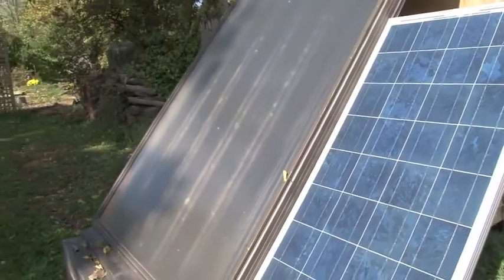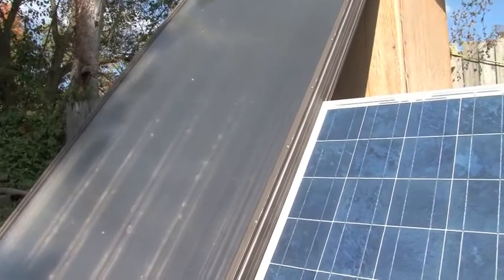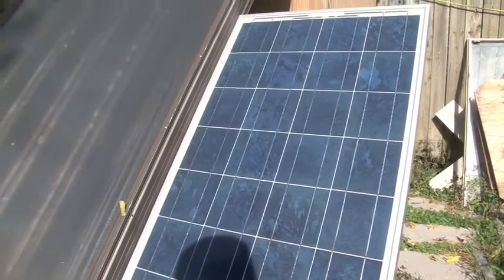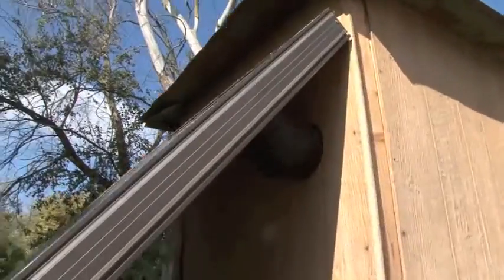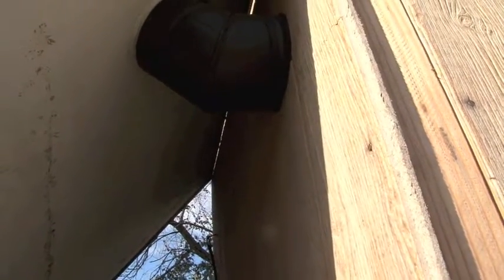The concept is: when the sun hits the heat panel, the hot air builds up on the inside. At the same time, the PV panel sets the fans turning, pushes the air through and up to the top. There's also a piece of black pipe, like for a wood burner.